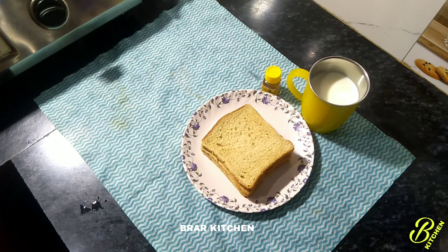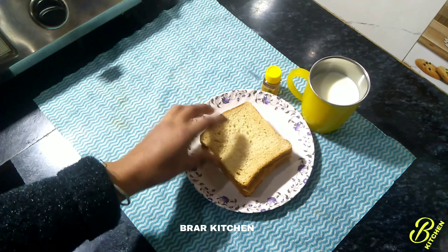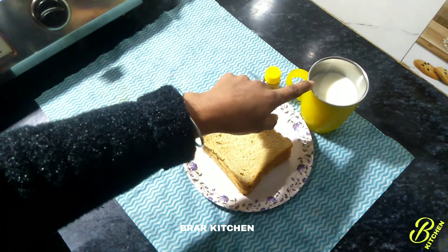Today we have a great recipe. We have 10 bread — we have white bread or brown bread. I have a brown bread. We have a 10 bread, we have a 10 cup of bread.